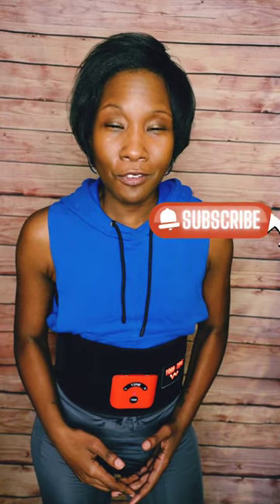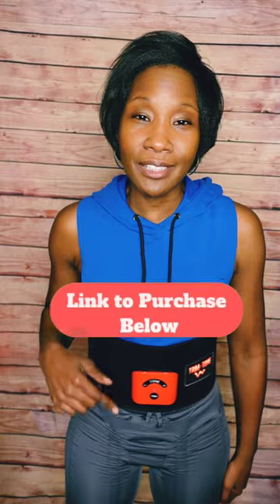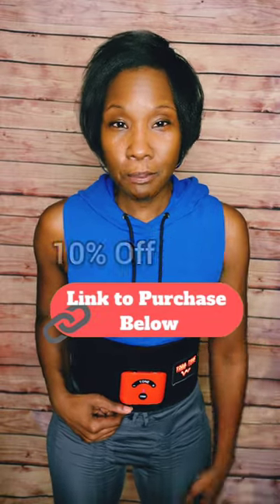If this information has been helpful to you so far, be sure to hit that subscribe button and the notification bell. And if you're interested in this product, check the description box below or the pinned comment where I've left the link to purchase.